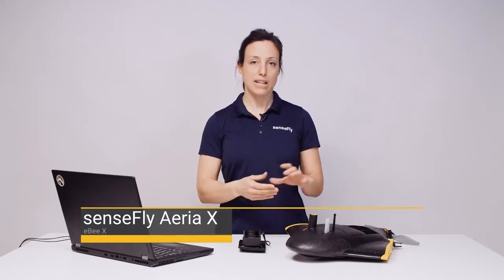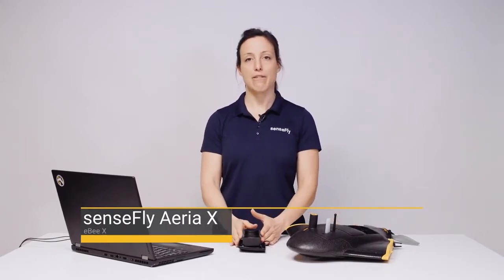Hi, my name is Andrea from SenseFly. In this tutorial I show you how to plan and fly a mission with the SenseFly EBX and the SenseFly AreaX camera.